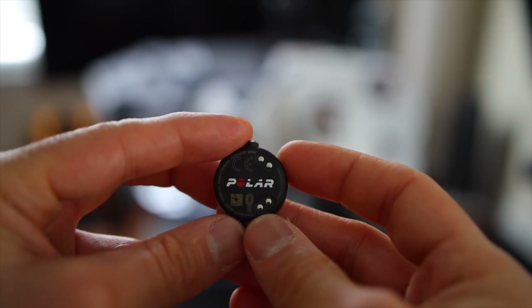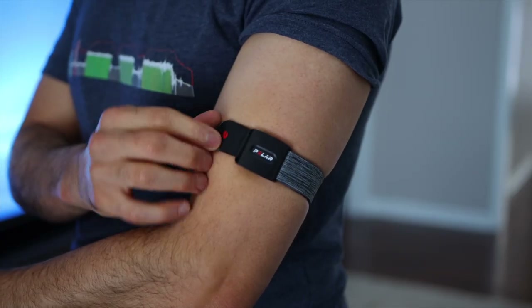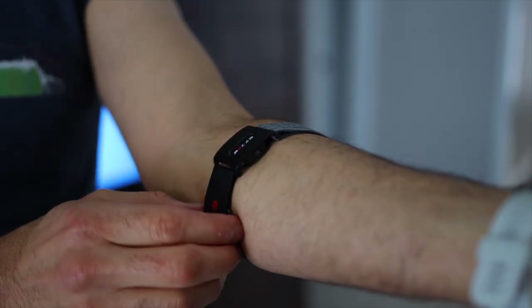What's up, this is Altarq here from smartbytrends.com and this is the all-new Verity Sense from Polar. This is an optical heart rate sensor that measures your heart rate from your arm or forearm and allows you to pair it to a sports watch, a device like the Peloton bike for example, or an app like Zwift or TrainerRoad to see your heart rate in real time.